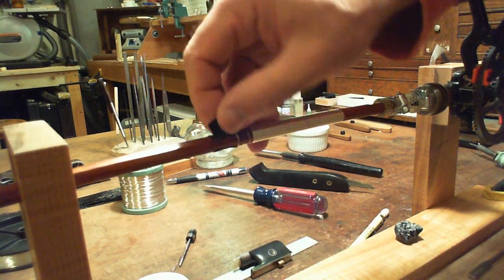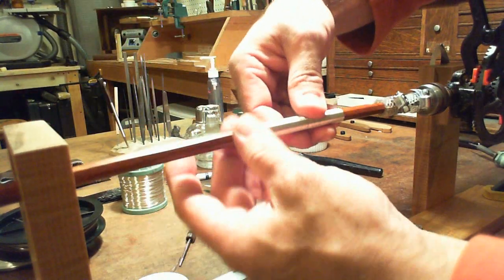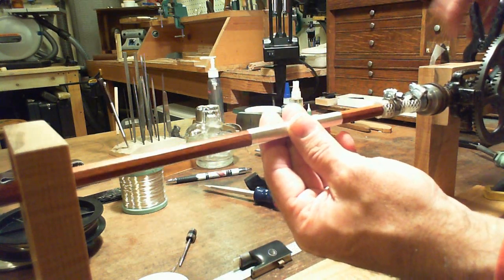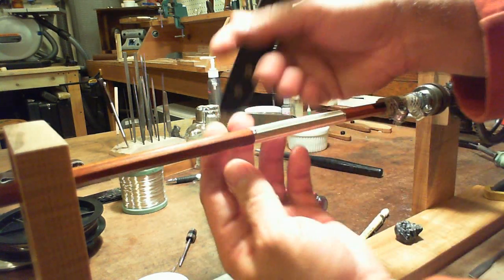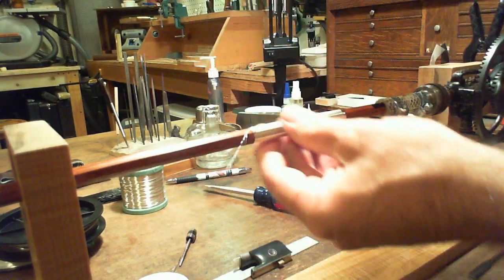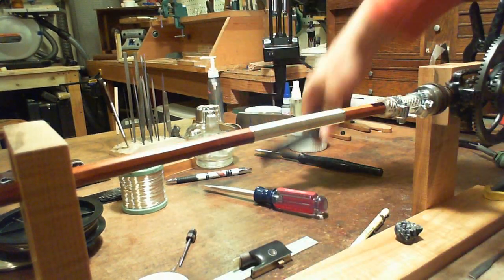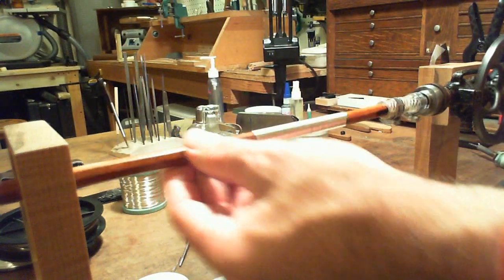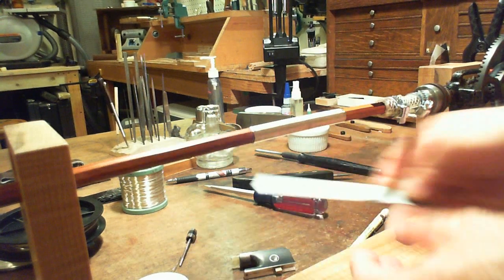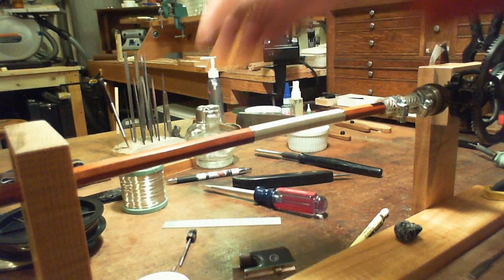So the knife will cut the wire and trim off the silver right at the point where I want it on the bottom. There is the silver lapping. The stick was a little light, so I wrapped eight centimeters.